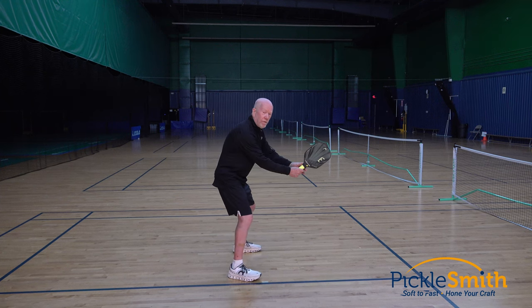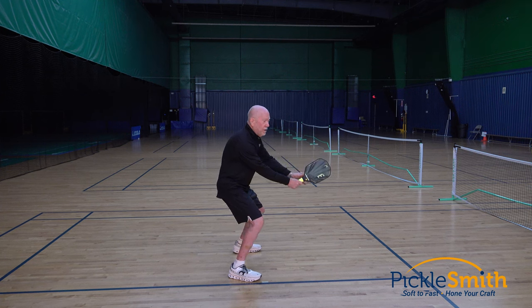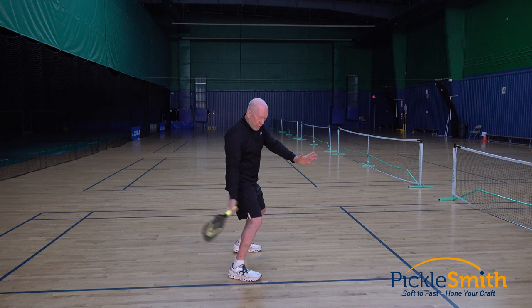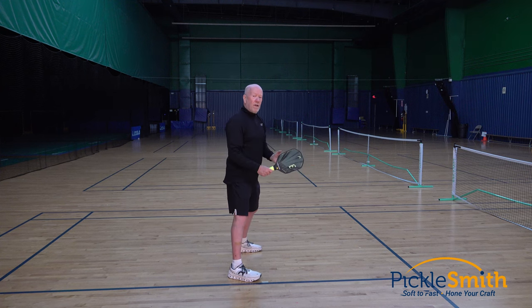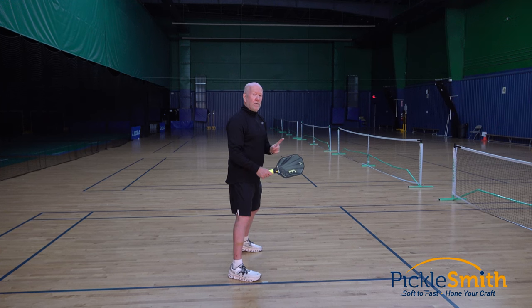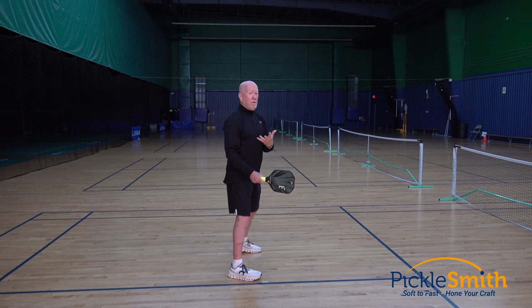Versus if I think of my forehand swing as one motion, I've got to come from the ready position all the way back and all the way forward to get my paddle where it needs to be when it needs to be there — a much longer distance to travel, much harder to time. If I can break that down into two parts, timing is much easier.